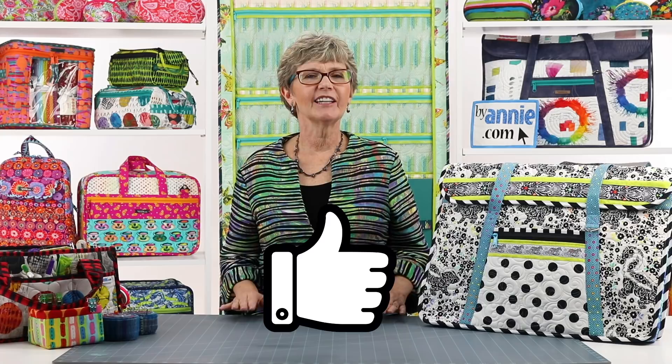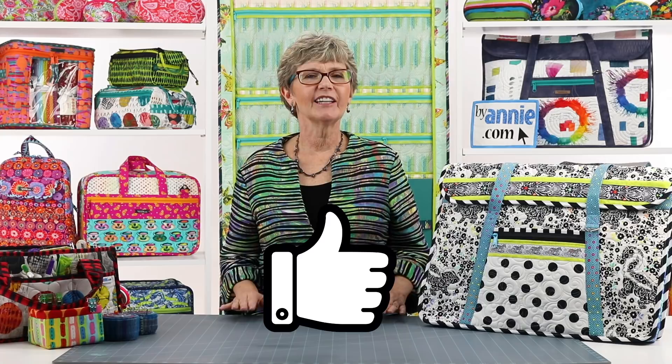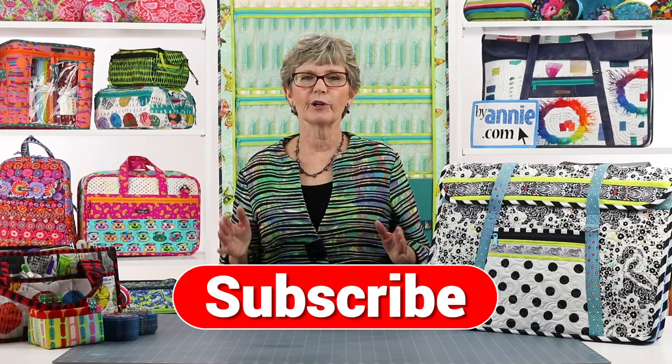You may also email photos to us at marketing@ByAnnie.com. If you liked this video, please give us some feedback by clicking on the Like button below. Remember to hit the Subscribe button too, so you are sure to be notified when we post new videos. Thanks so much for watching. Happy stitching!